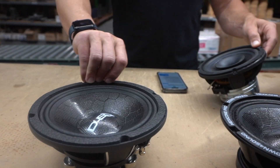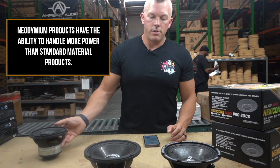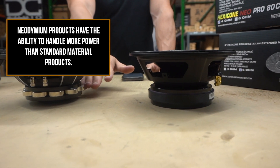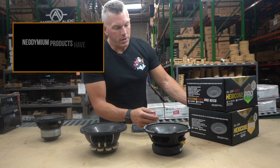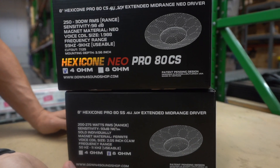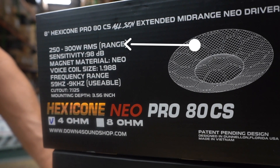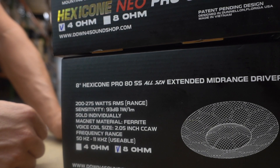A couple of different types there, but with neo you're going to have more power handling — it's known to handle a little bit more power, and it's usually lighter depending on how much neo you use. We wanted these to handle more power, get louder, and be more sensitive. Looking at the box: the neo model is 250 to 300 watts RMS, and the ferrite model is 200 to 275 watts.